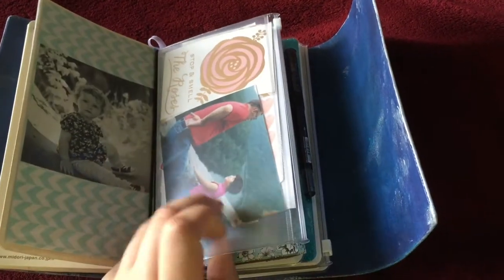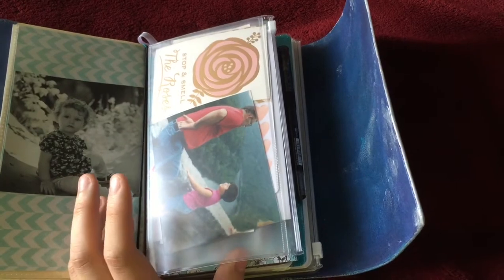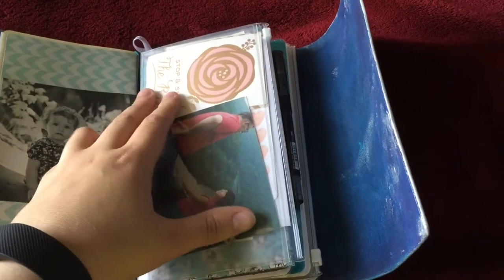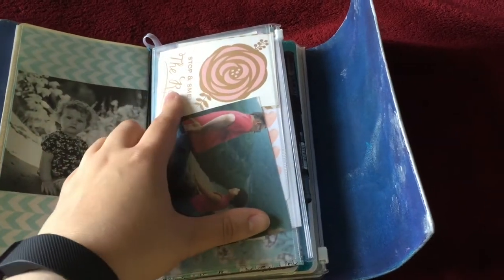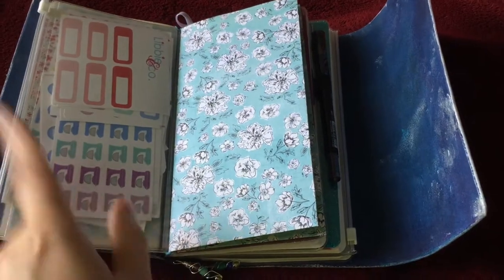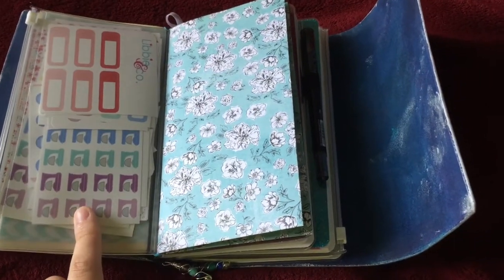Next up is a Midori zipper pocket, which in this I have a photo of me and my grandfather, some journaling cards that came with an Anika Hanby order, some stickers from the Reset Girl, Libby & Co., and Scribble Prince Co. are in here.